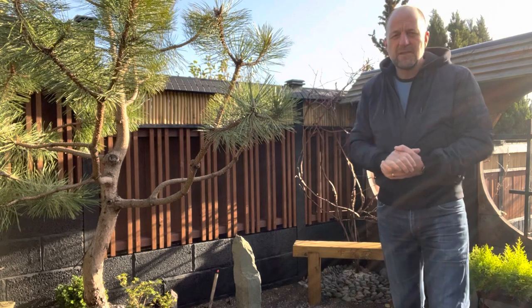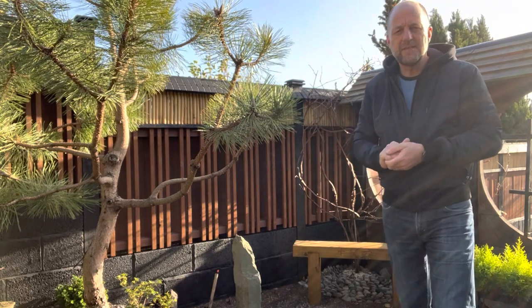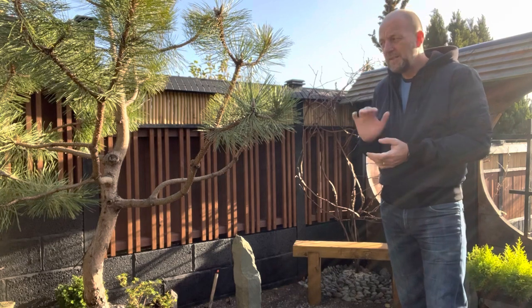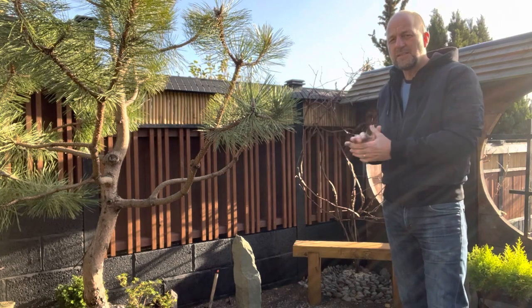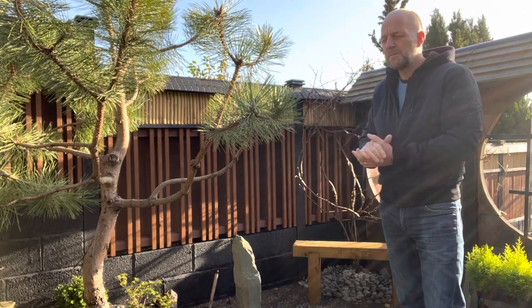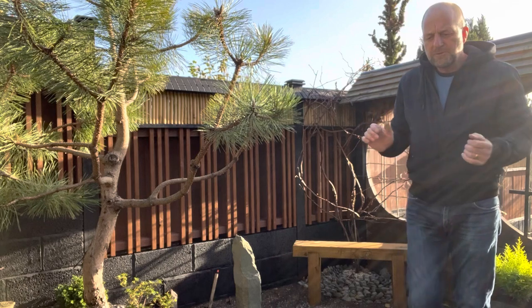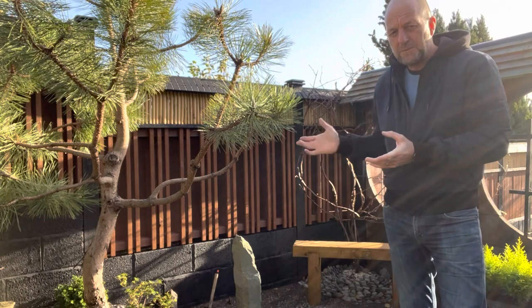The ivy will go through it and hopefully give a nice effect. In winter it'll look nice on its own, and then in summer it'll look different with the climber climbing along it. So that's my fence with a purpose.